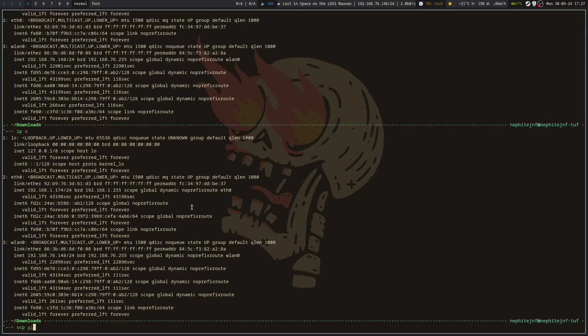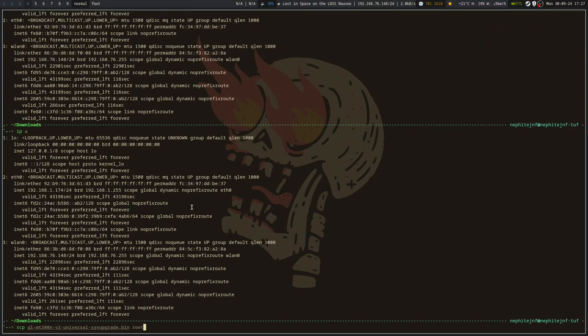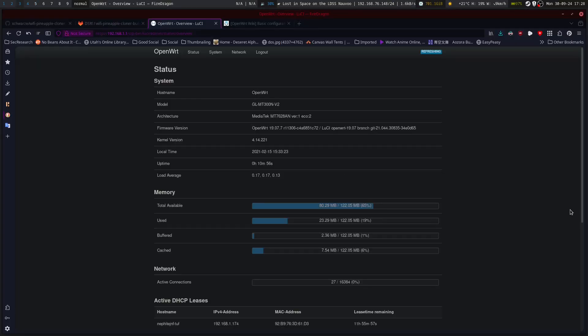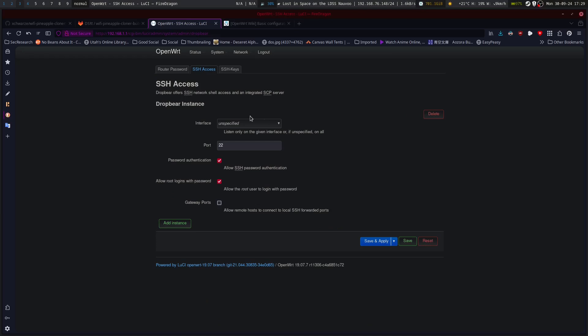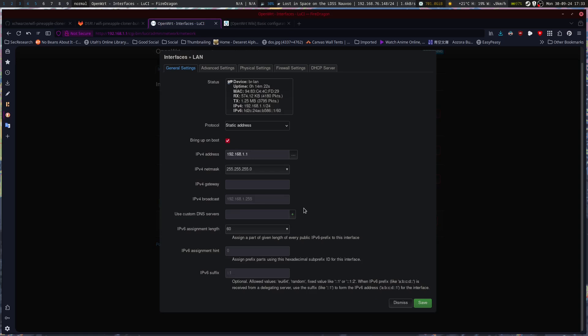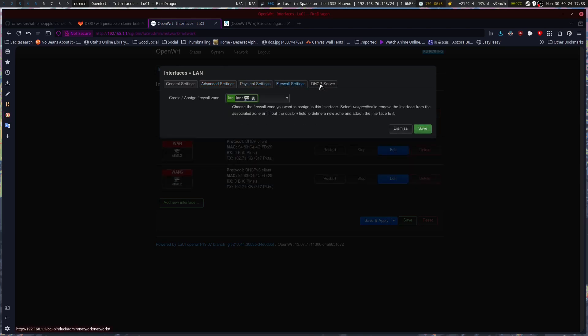We use scp.dl, doing root at 192.168.1.1 colon forward slash temp. I'm going to have to figure out what's blocking me. SSH access — password authentication, allow root logins with password, gateway ports. I've got some weird network stuff going on. The IP here conflicts with a couple things I have to work with, so I'm going to switch around some of the IP settings so that there isn't a conflict.